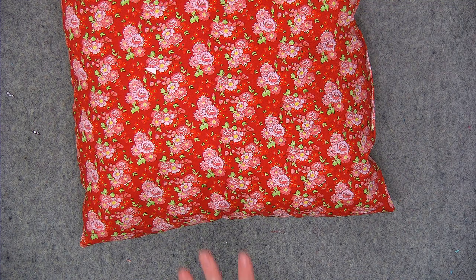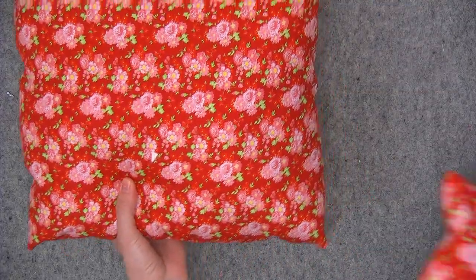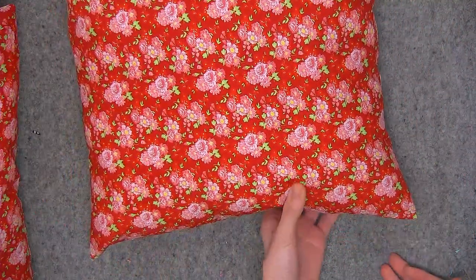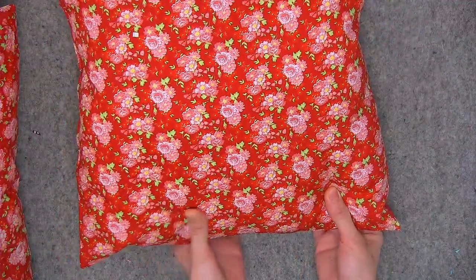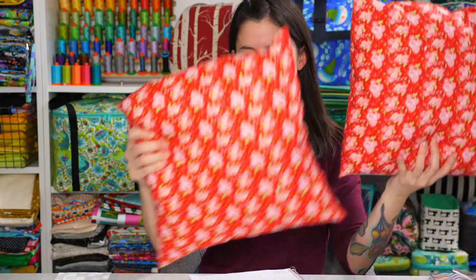Let me show you on the closeup camera so you can see the difference. Here's the pillow made using the tapered corners — it more or less forms a nice square. And here's the pillow without the tapered corners — as you can see, it's a little bit pokey-outy. Tapered corner versus without tapered corners. Hopefully you enjoyed that demonstration. The two templates — small and large — are linked in the description in case you'd like to use them for your pillows going forward.